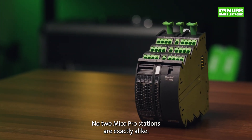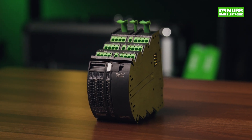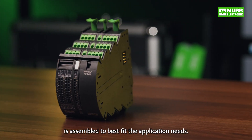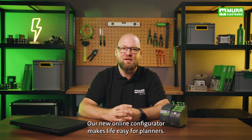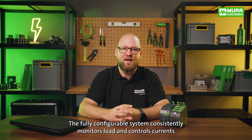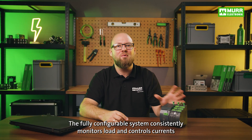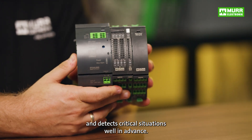No two MECO Pro stations are exactly alike. Moor Electronics' smart current monitoring system is assembled to best fit the application needs. Our new online configurator makes life easy for planners. MECO Pro warrants a reliable power supply. The fully configurable system consistently monitors load, controls currents, and detects critical situations in advance.